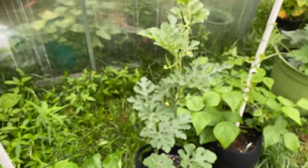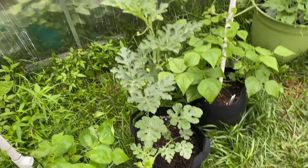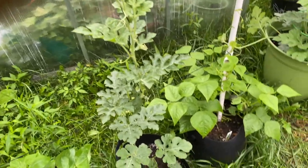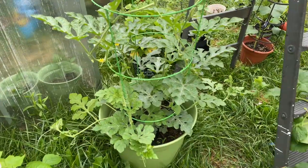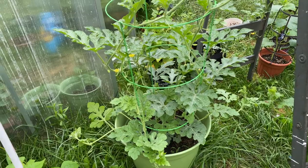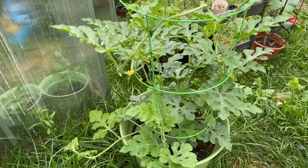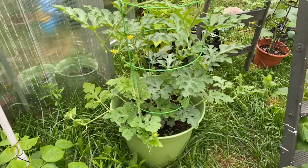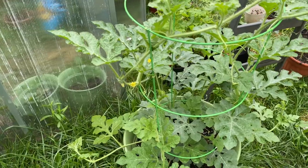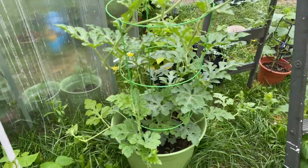I have many more plants as well, but that's pretty much it for this video. If you find this video helpful, please hit that like button. If you're new to my channel, hit that subscribe button and the bell notification so you know when I post — every Wednesday at 12:15 p.m. Thanks for watching, peace.